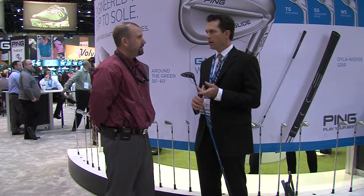With our G30 family, we're excited to bring in our trajectory tuning technology that allows you to fine-tune your loft to optimize that ball flight.